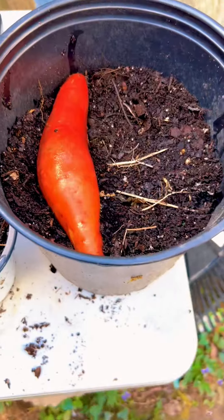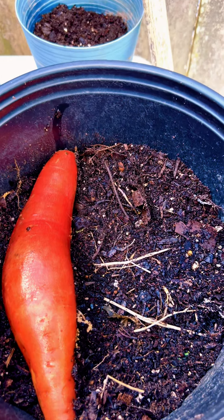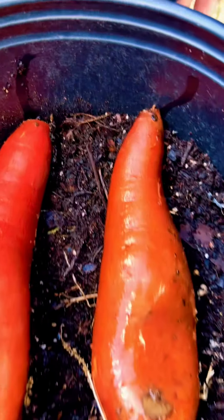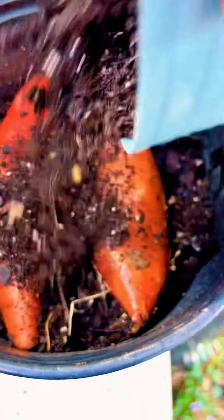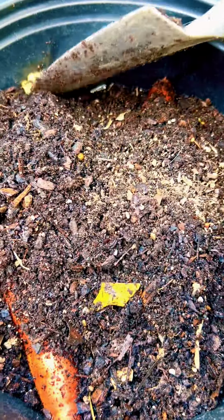Next are the traditional orange sweet potatoes that we're used to in the south, and I do the exact same thing. I sit it on top of the potting soil — I'm going to sit these two side by side — get them in there, and cover them with that organic mixture of potting soil, repurposed potting soil, and cow manure.